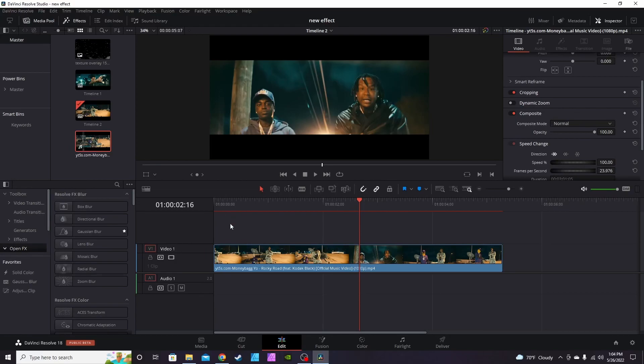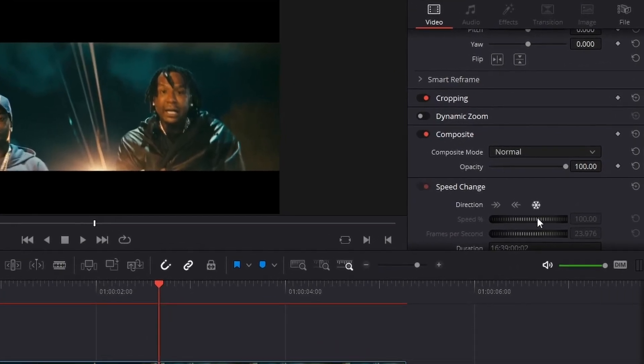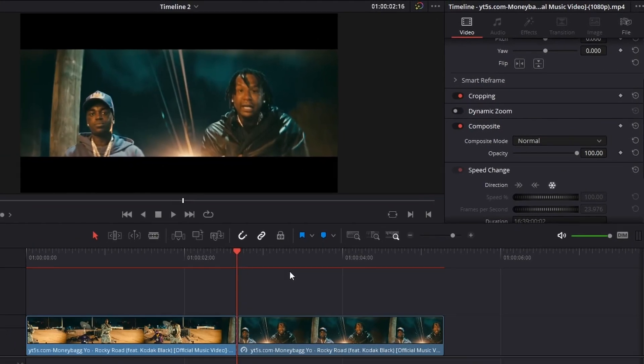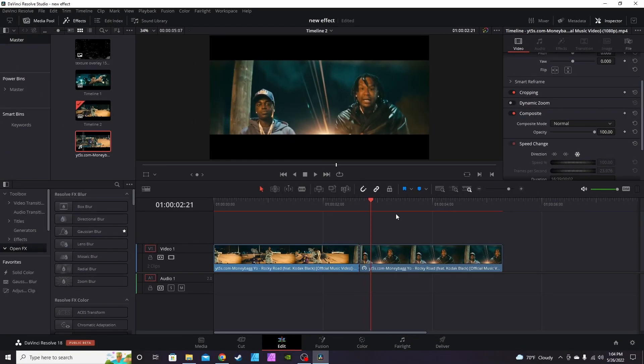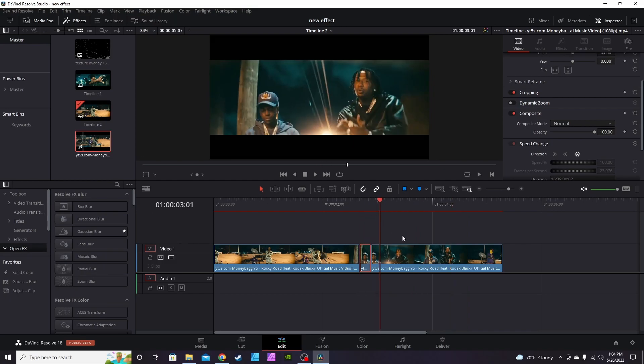I've got my clip here from the new Money Back Yo Code Black video. I've got the spot where I want the effect to take place. I'm gonna split the clip, then do a snowflake — the freeze frame — in the inspector tab. Then I'm gonna go about five frames in and split the clip again. I'll highlight the remainder of the clip and hit the fast-forward button, so it plays back at normal speed while the freeze frame clip stays frozen.